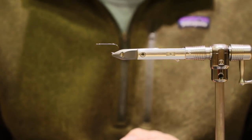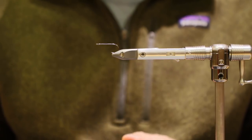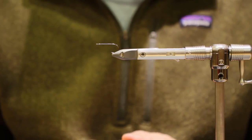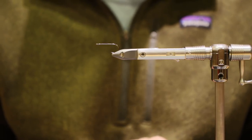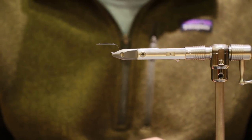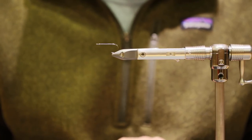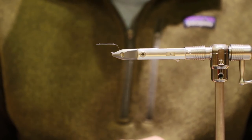Hello everybody, my name is Cory and I'm with the Ugly Bug Fly Shop and Crazy Rainbow Fly Fishing. Today I'm going to be tying you a streamer that I've been tying here in the last six or so months, using pretty exclusively here on the North Platte with great success. So I wanted to go ahead and tie this for you guys.